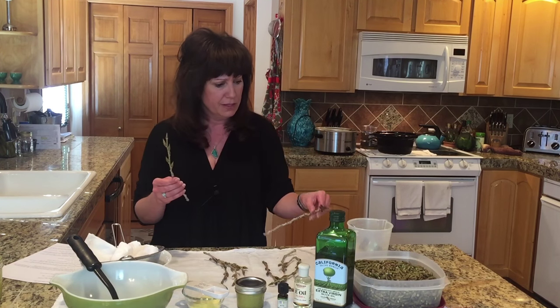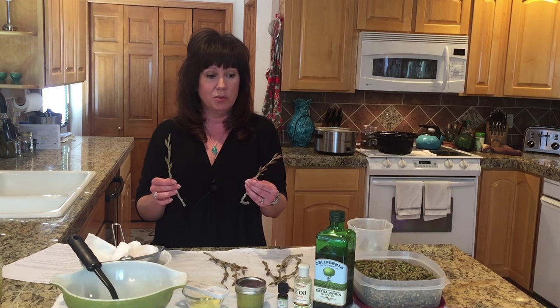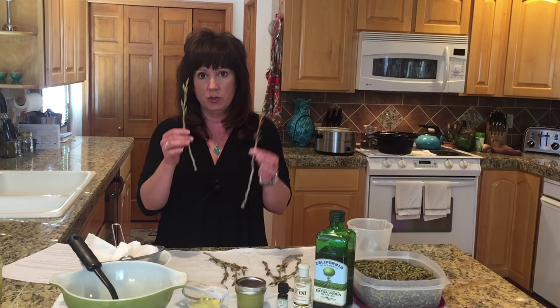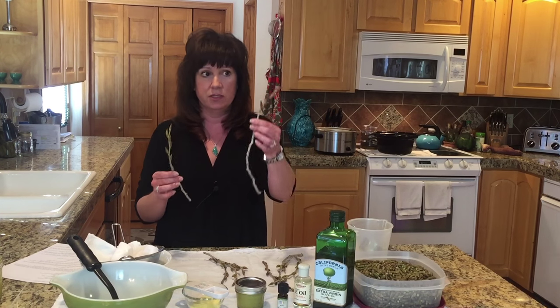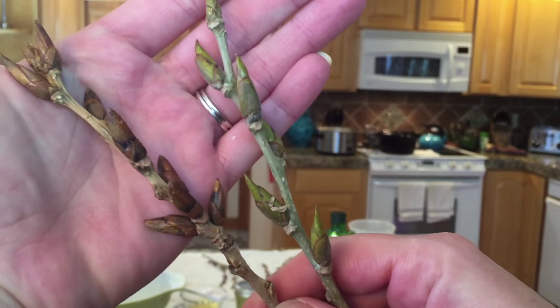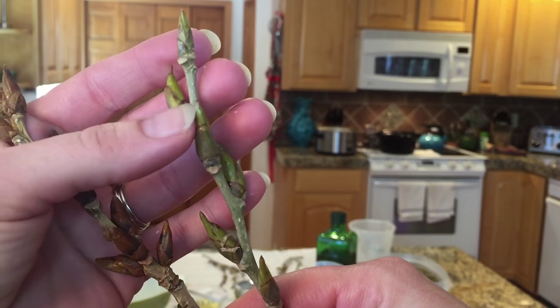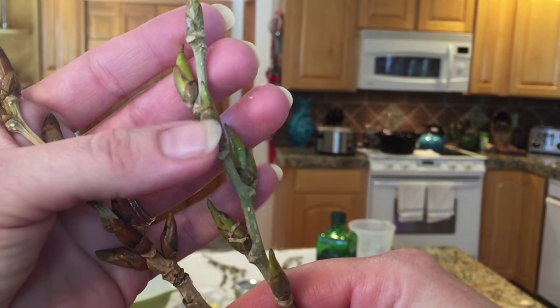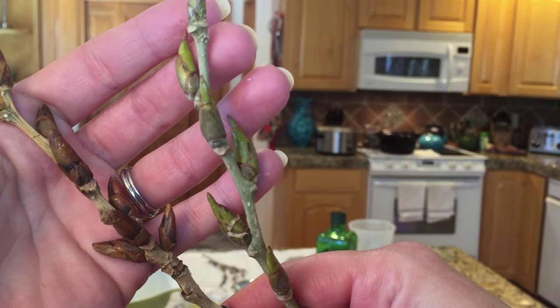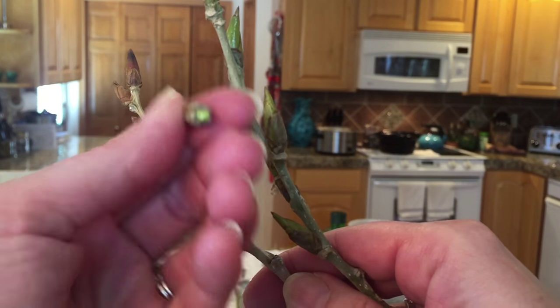I'm going to bring this up to you and show you the difference between fresh cottonwood buds and kind of dried up ones. If you have the choice between a stash of these versus these, you're going to want to use the fresh ones. These here are kind of dried up and old. These are real fresh — these are the jackpot. If you can find a stash of those, that's what you're going to want. And they come off really easy. You can tell they're fresh because they're green inside.